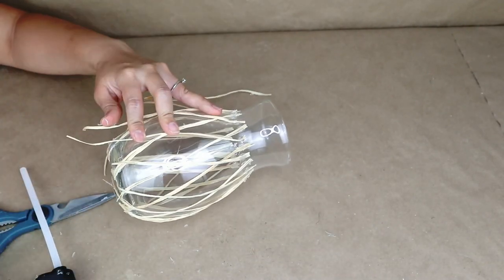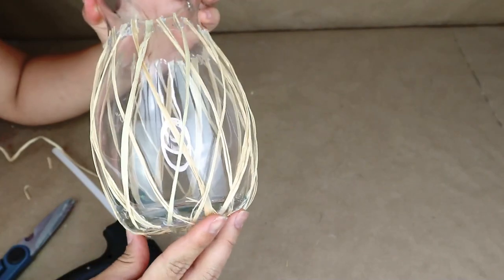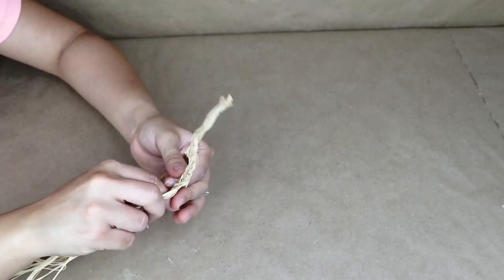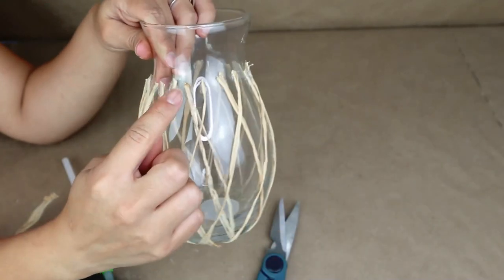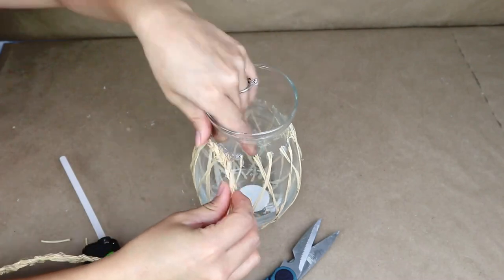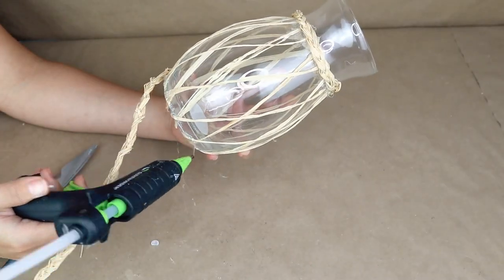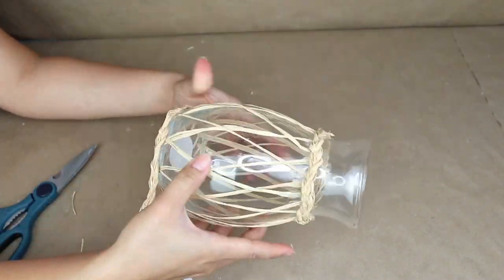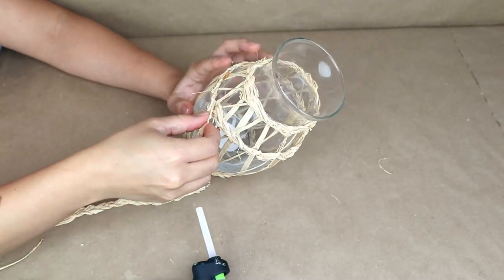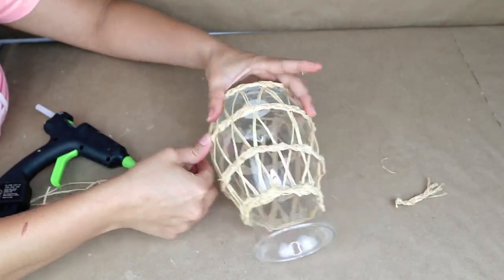Once I stick everything with hot glue, this is how my vase looks. Next I'm going to use some more raffia — I'm going to get a few pieces, stick them on one side with hot glue, and start making a braid. I want to make a really long piece of braid to use for all my vases. Now that I have my braid ready, I'm going to stick this braid on the top of the vase where all those raffia pieces are — this is going to cover all the mess with the glue. Once I stick the first piece of braid on the top, I'm going to do the same on the bottom of the vase. You want to have a total of four pieces of braid stuck on your vase, but this depends on the vase you are using.